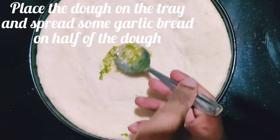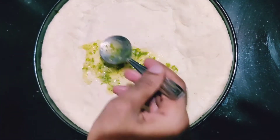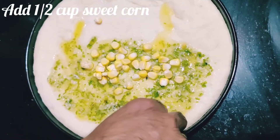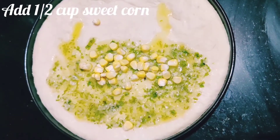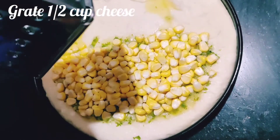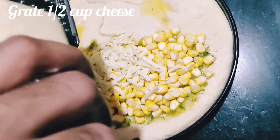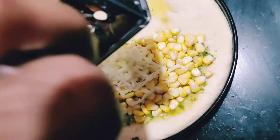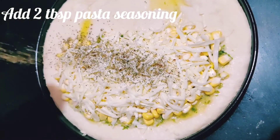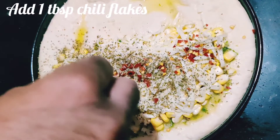Add some garlic butter on one half of the dough and spread it out. Add boiled sweet corn over the garlic butter, followed by lots of grated cheese — about half a cup; you can add more or less. Sprinkle some pasta seasoning — you can use any herb seasoning of your choice — and add some chili flakes.